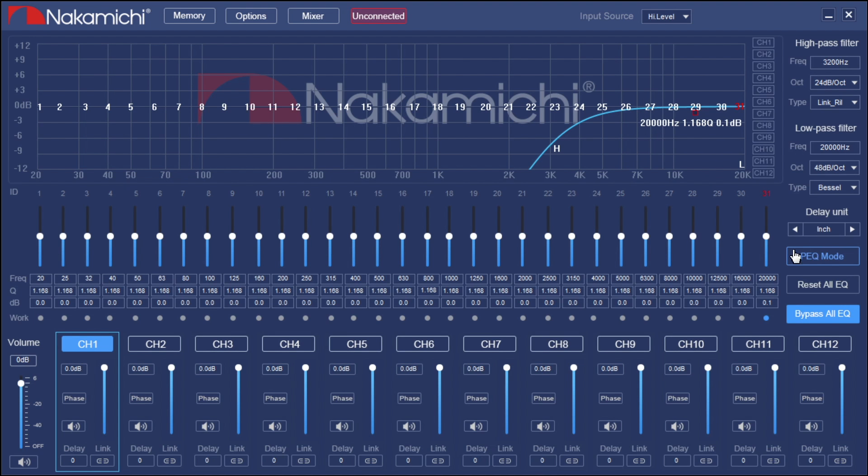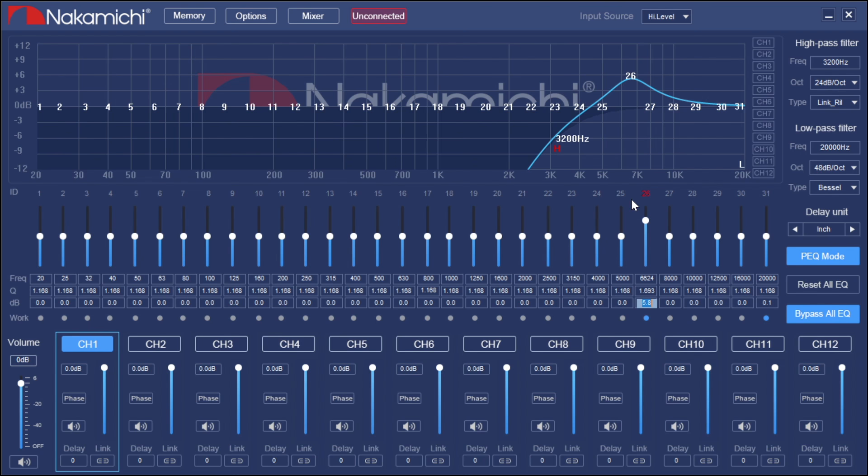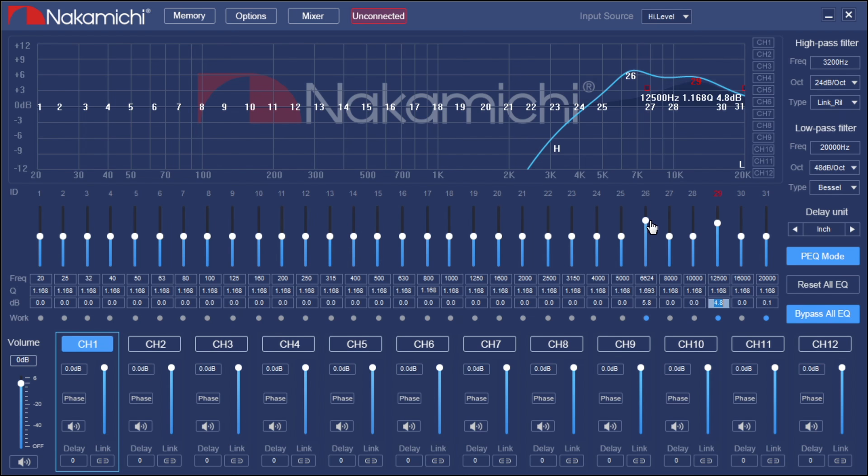Coming down beneath delay, you'll see PEQ mode — parametric EQ. A parametric EQ has a volume band and a Q band: you can make it really wide or really narrow. If just one frequency is giving you issues, say 6,300 Hz, you can adjust it up or down for that specific frequency. You can also move the center frequency left or right to fine-tune where the problem is. This allows you to fix a lot of problems without using all 31 bands. By adjusting your center frequency, the Q, and the level, you may only need to make two adjustments.